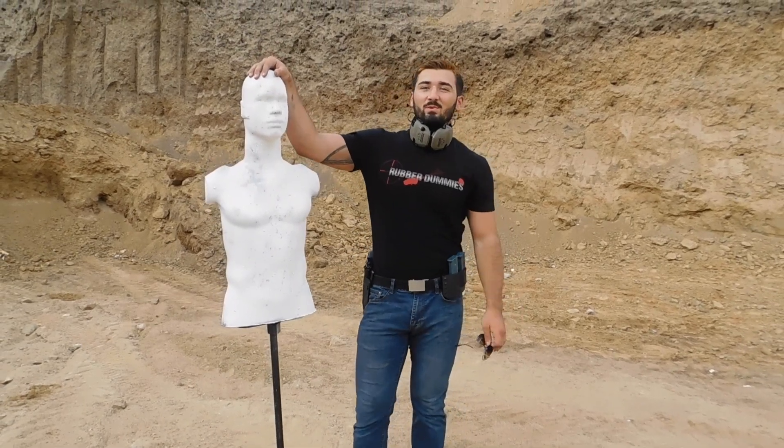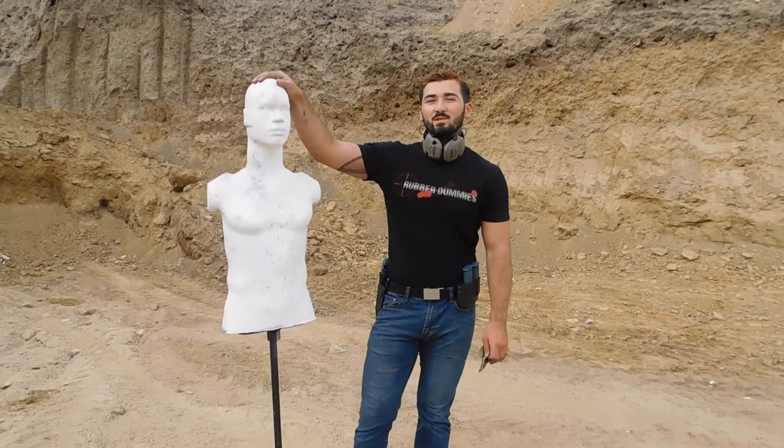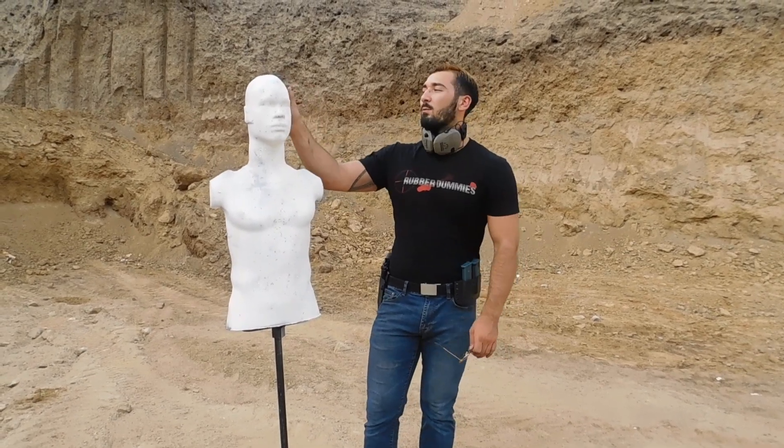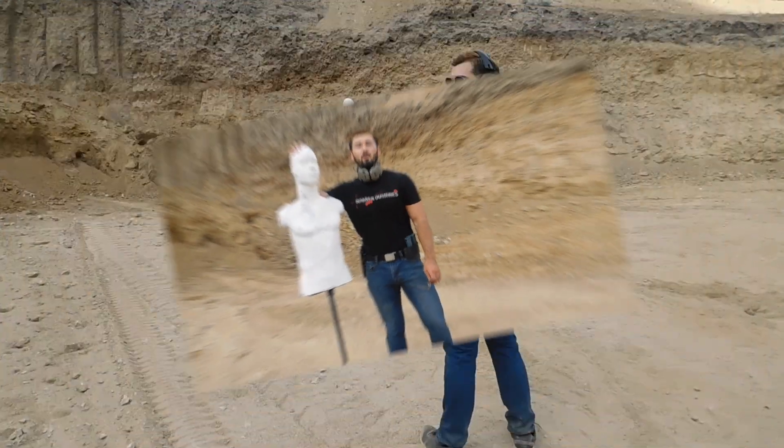This is Brandon here today with Rubber Dummies. We're at the range. We're going to do a short demonstration showing the different angles of engagement that you can get with our original dummy and our new thicker dummy, which we're going to pull out a little bit.